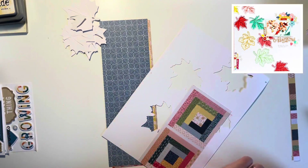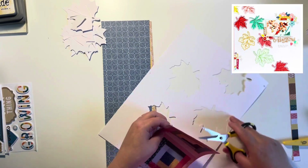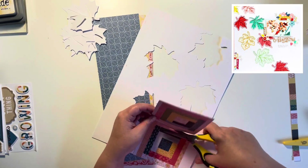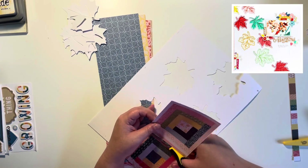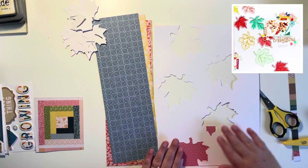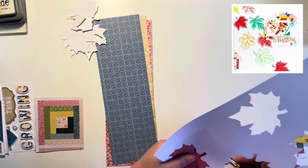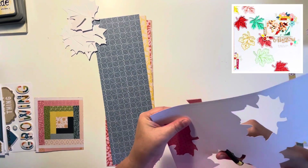Today's scrap lift is such a fun one. I've actually been eyeing up this lift for quite some time because it's got hand stitching. I do like hand stitching on my layouts — I don't do it as often as I'd like anymore, but I really love how it looks.